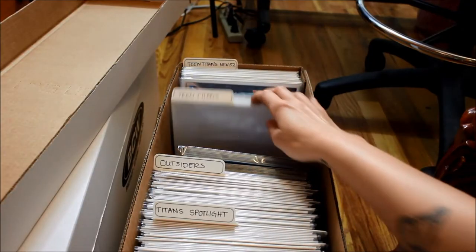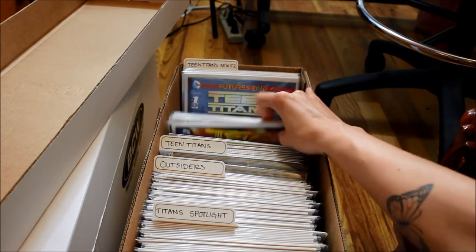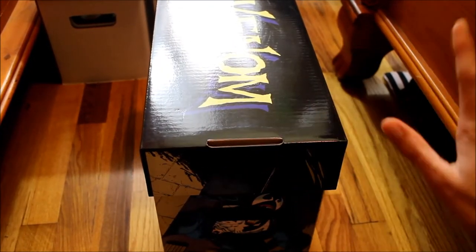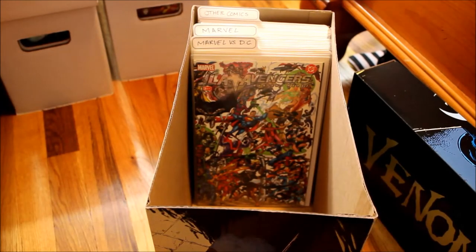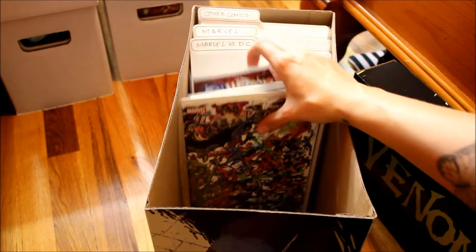In the very back I have the New 52 Teen Titans series — I don't have a lot of those but that is back there. And then in this awesome Venom box, I have my non-Teen Titans, non-DC comics. I have some of the Marvel vs. DC comics, which is really cool that they even did that series — I'm surprised that they did.